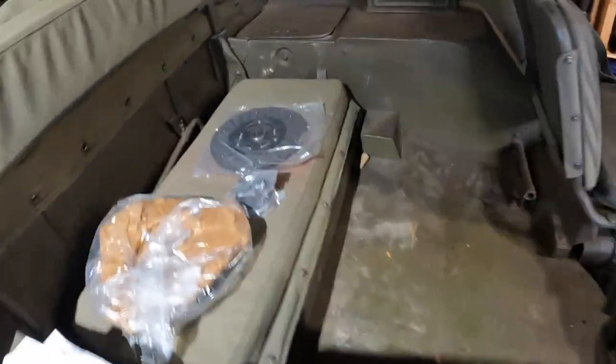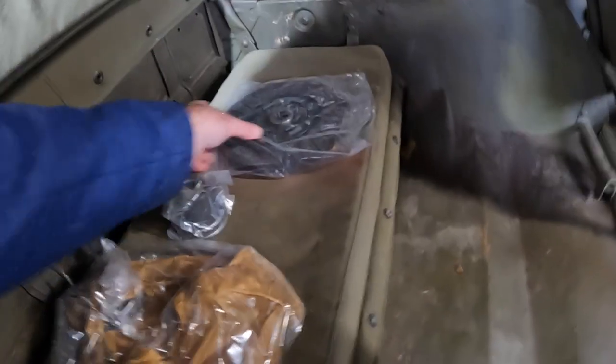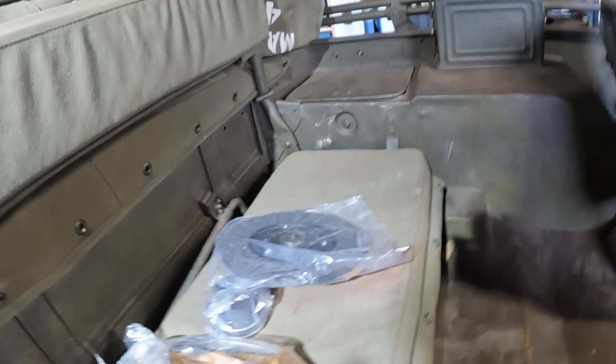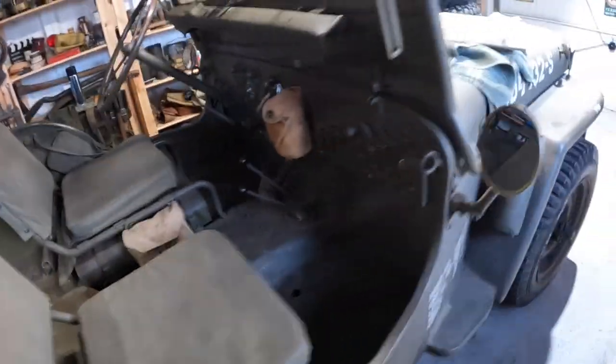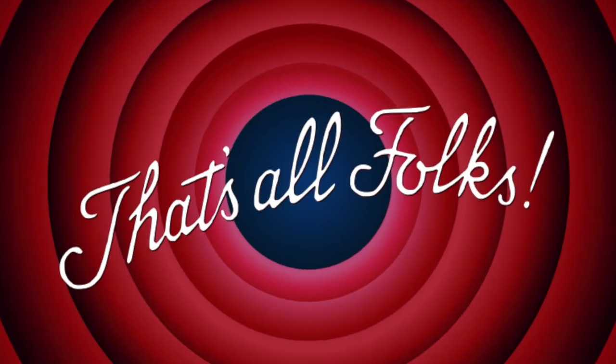I'll get these new tires put on tomorrow morning. I've also got this clutch kit to do this week — it's for the Willis Jeep, wish me luck! A friend who's an ex-ambulance mechanic, Glenda, is going to give me a hand with that. So catch you tomorrow for some tire fitting — bye for now!